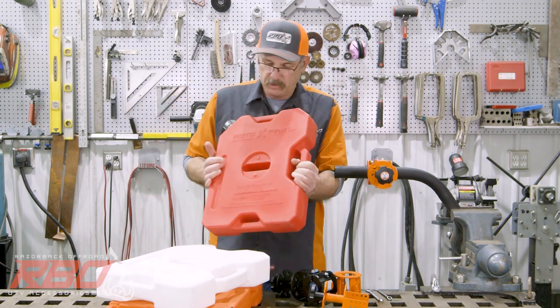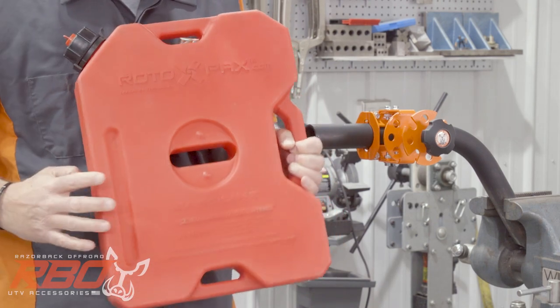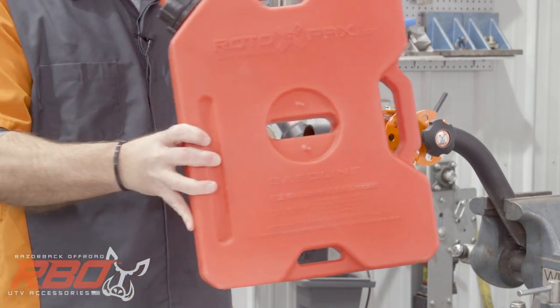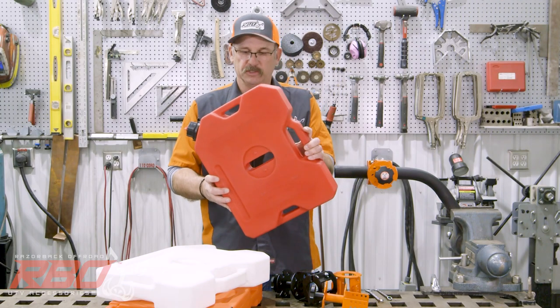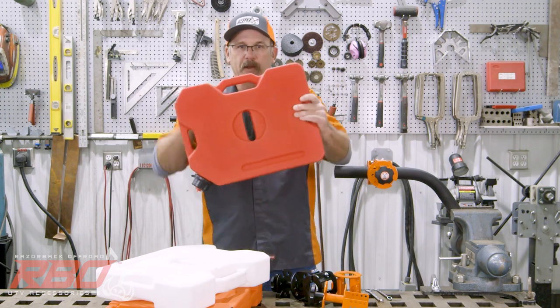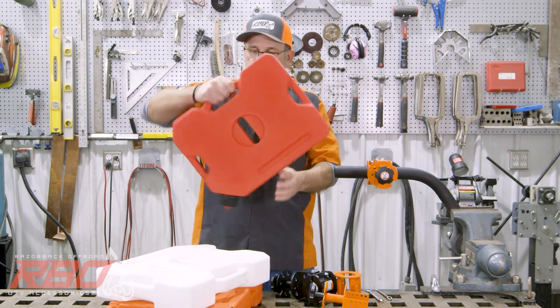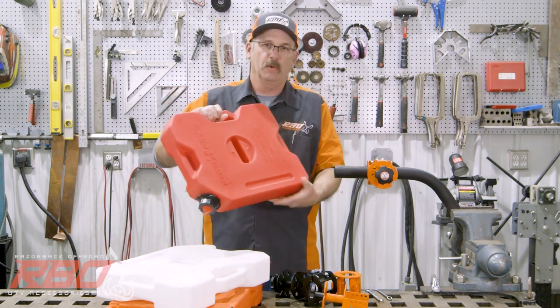You'll also notice on this jug that it has a dimple and a slot, and that allows you when you put it onto our mount to clock it in several different locations. As you'll see in the video, you can lock it in this position, this position — you can mount it in all kinds of positions. It's got a great carrying handhold, they're stackable. It's just a great jug.